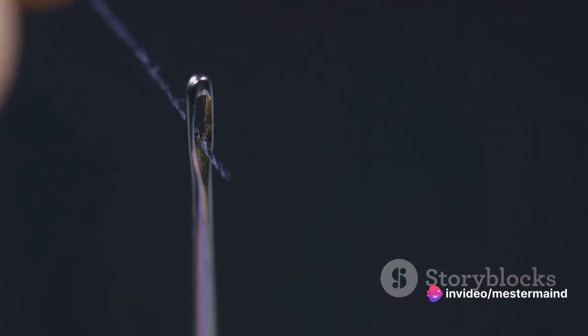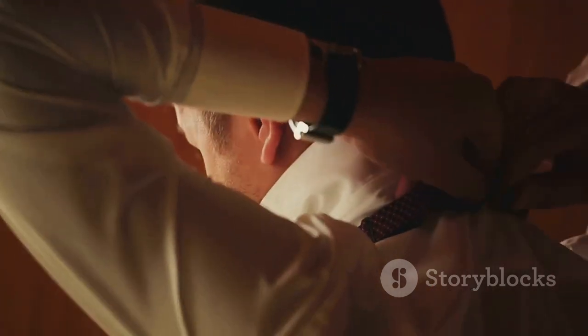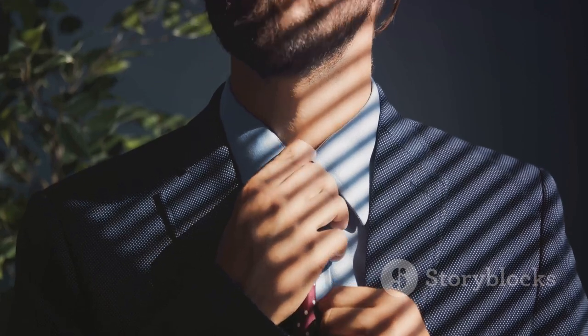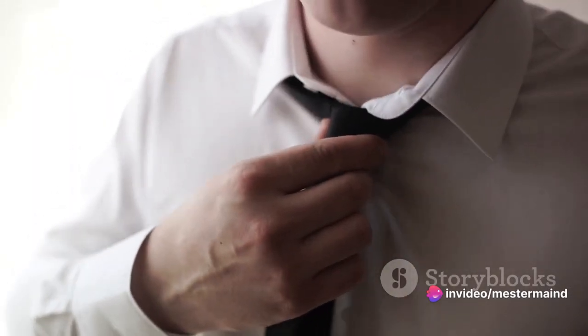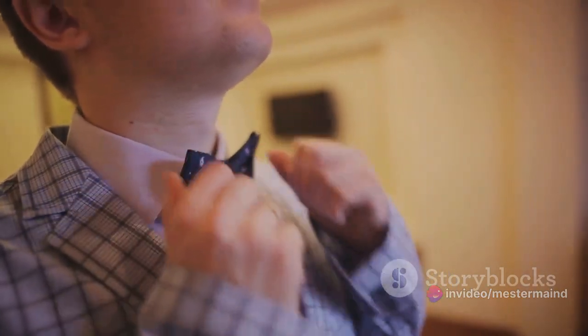Imagine threading a needle or steering a ship through a narrow passageway — it's a delicate maneuver, but you've got this. Finally, it's time to tighten the knot. Gently pull down on the wide end while holding the knot. Adjust the tie until it sits comfortably at the top of your collar, and voila — congratulations, you've just tied a perfect tie knot.